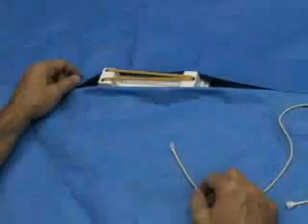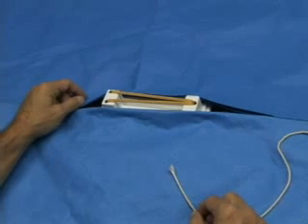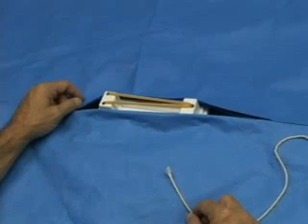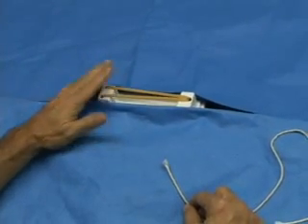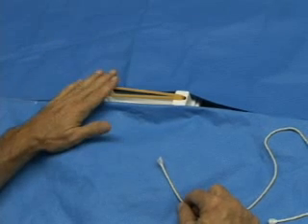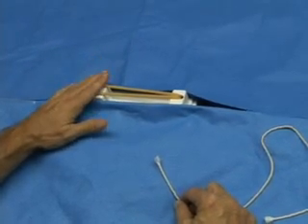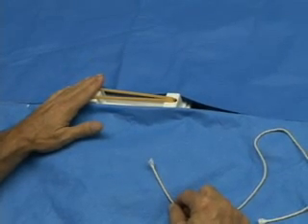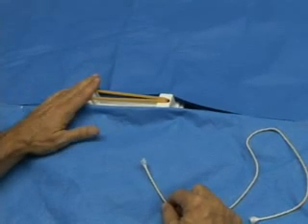This is a basic knot tying practice board provided by one of the suture companies — the name of which we've covered to keep this a non-commercial video. But it's very handy to use. You can practice on these; they're available in the medical school and in all the different hospitals. Or you can practice on a button on your shirt, on a chair arm, or anything else.